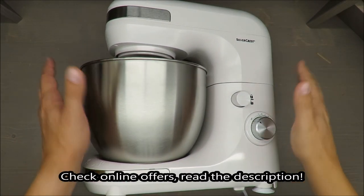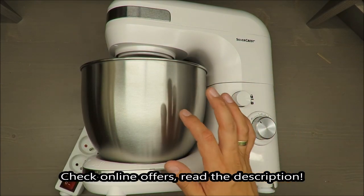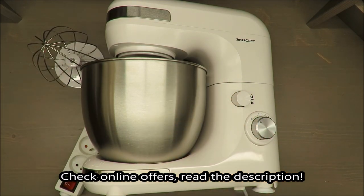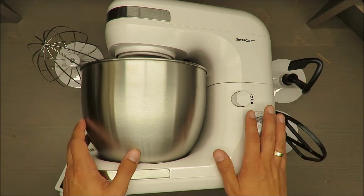Hello everybody, this is Out of the Box Unboxing, and in today's episode I'm going to make a quick review of a stand mixer from Silvercrest, available in Lidl. And right at the beginning, my quick judgment: I'm not recommending it.